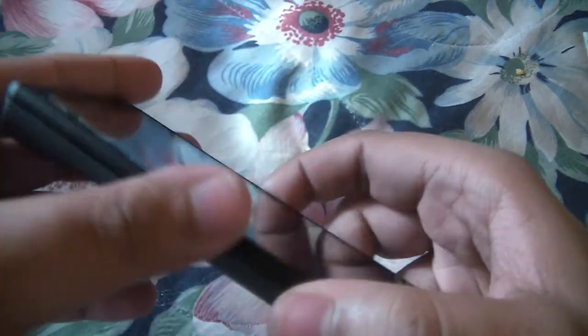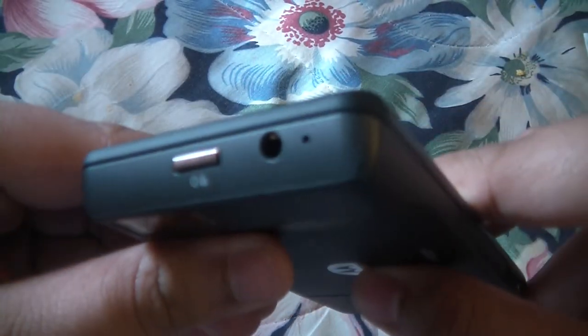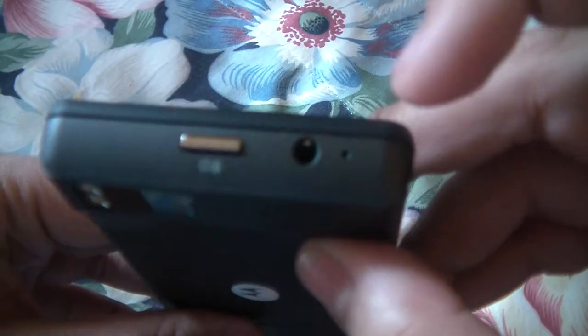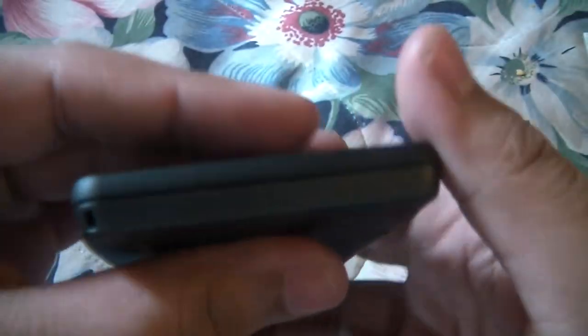I was going to do just the unboxing and a little bit of an overview. Let's look at the hardware. We've got HDMI, USB, power button on the top with a 3.5 millimeter headset port. It does have another microphone for noise cancellation, a volume rocker, camera button, and your second microphone is right there on the bottom.